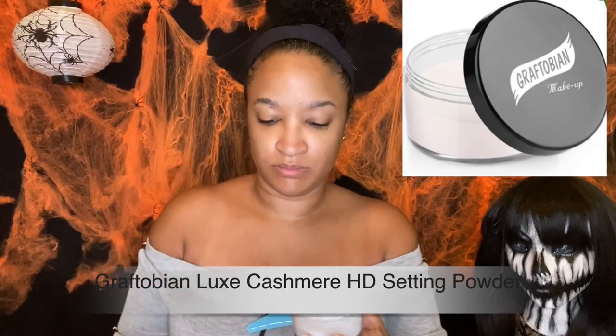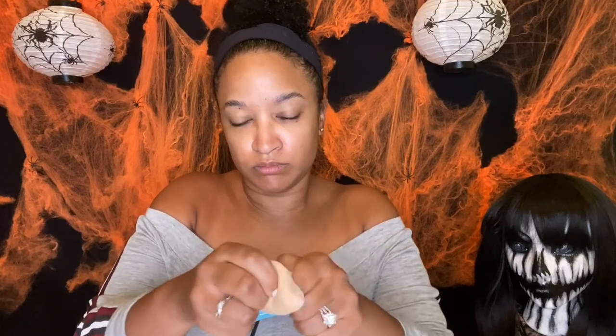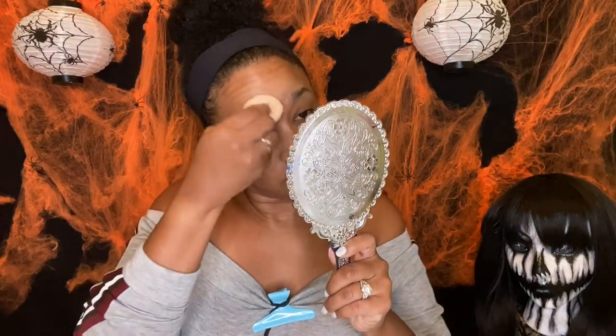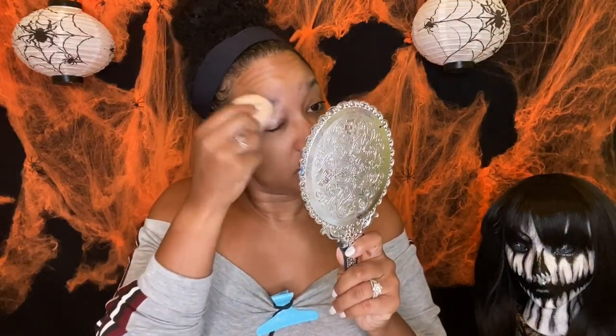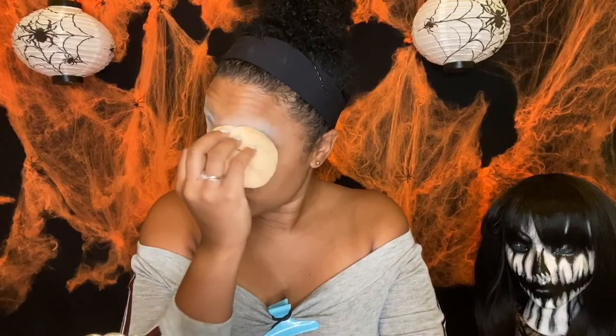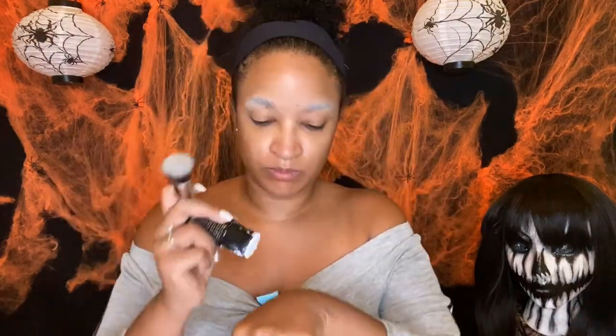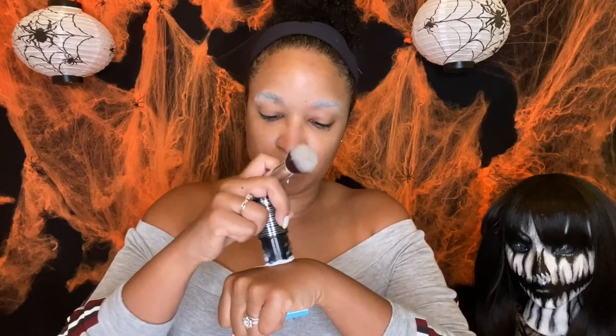Now I'm going to set them in place by taking some powder and patting that in — this is so that the brows are not sticky. Now I'm going to be taking my Mehron cream paint, this is in the color white.